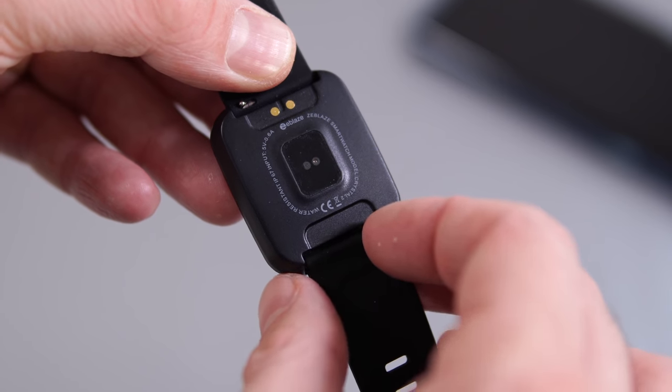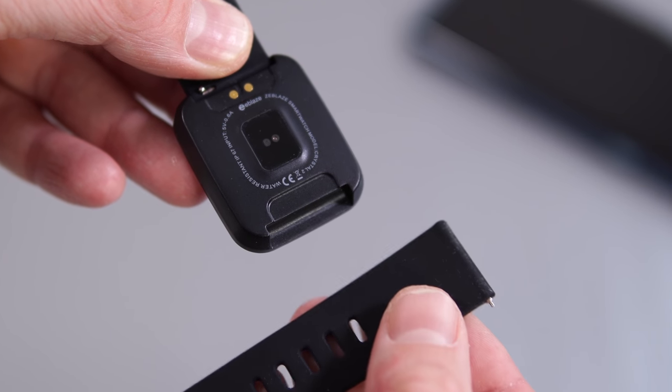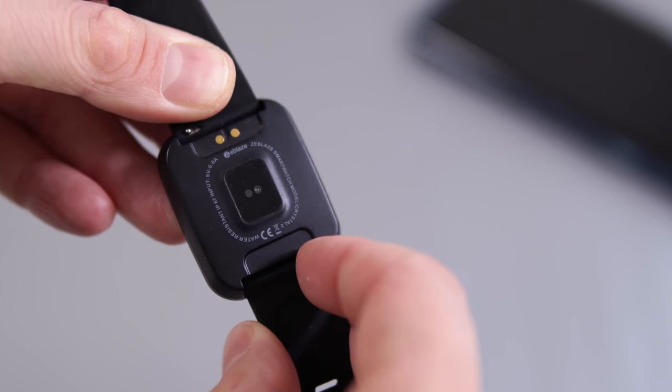The straps are made out of some type of soft rubber, they're fairly comfortable, and they're also replaceable — so if you don't like them or if they break, you can easily replace them.